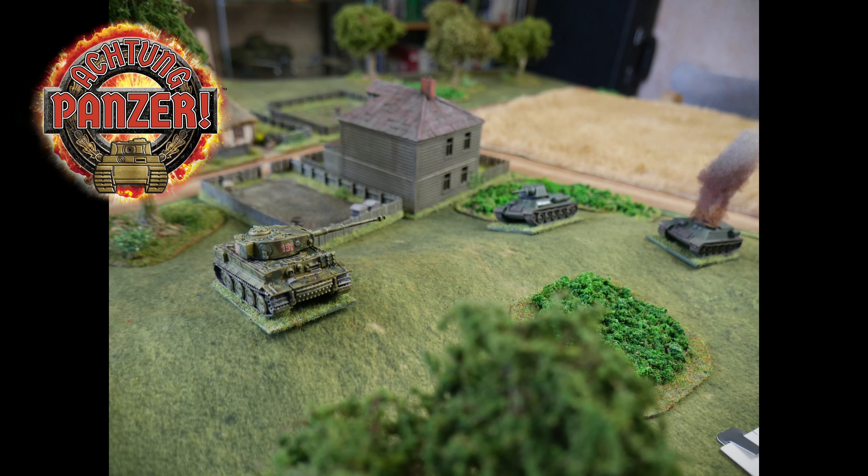So I recorded a game of Achtung Panzer. I did it in 15mm because at that point I hadn't painted the Tiger yet and I had no other 28mm vehicles to use. So I did a quick battle report in 15mm using two T-34s versus a Tiger. I made a few notes on it. I want to do a proper full review of Achtung Panzer — I'll probably play a couple more games and record those with the 28mm stuff. I have some things I like and some I don't, like any set of rules, but I'll talk more about that in a proper review in the next few weeks.